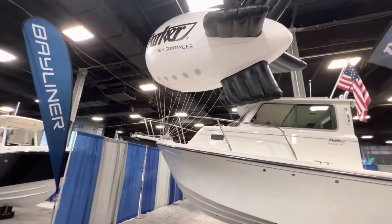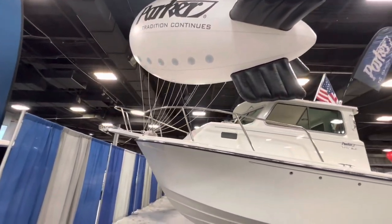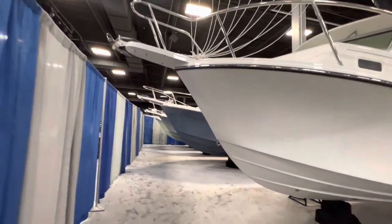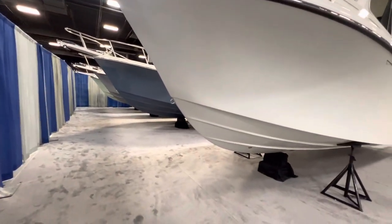Here with the Parker 2520 XLD — that's the deep-V model. It's your windless anchor here with a very sharp deadrise in the entry.